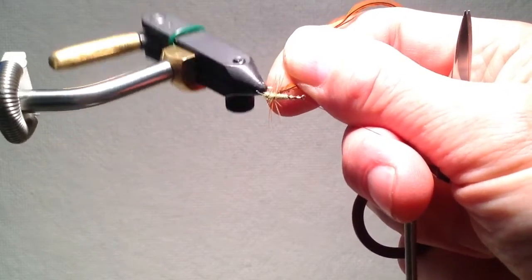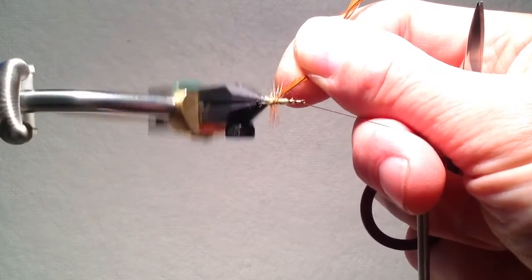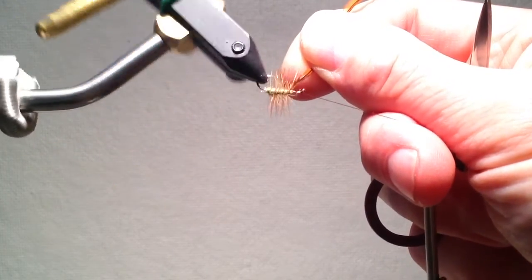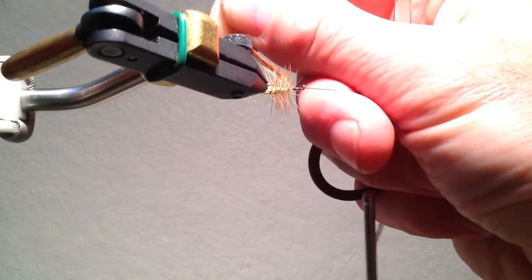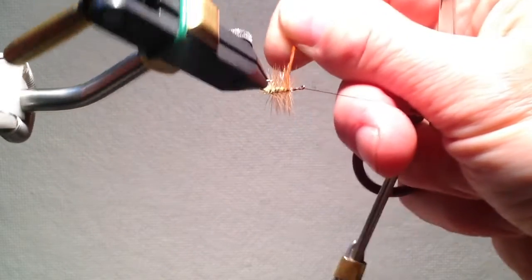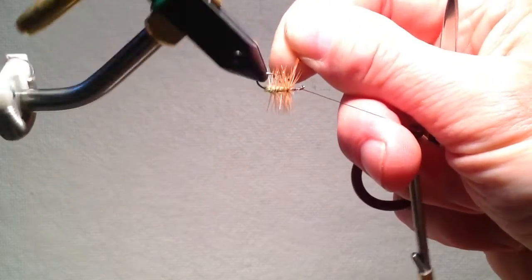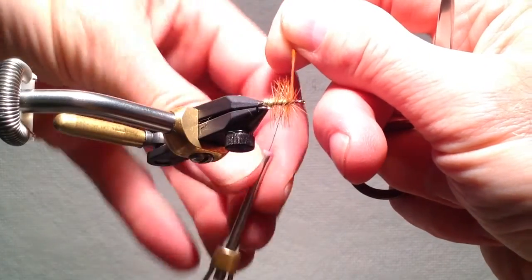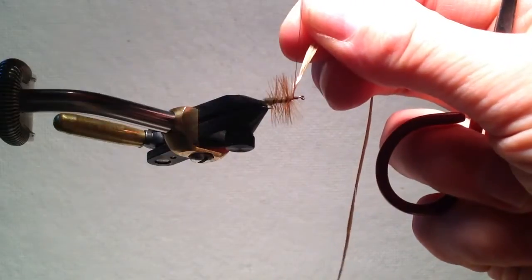How dense I make these spirals, or how loose, is dependent upon whether I want a bushy fly or a relatively sparse fly. When I get to the tie-off point — again about two eye lengths behind the eye of the hook — I usually put on a couple of extra wraps, and then tie the hackle off in the usual fashion and clip the excess hackle.